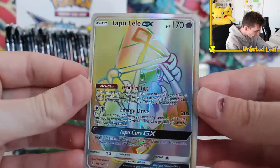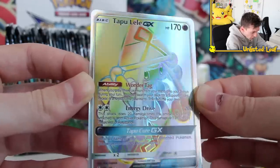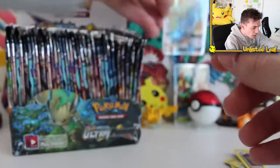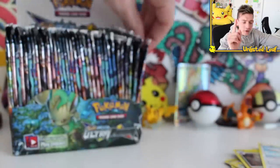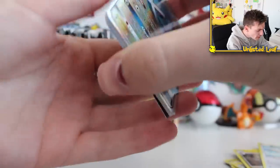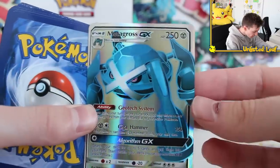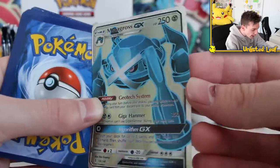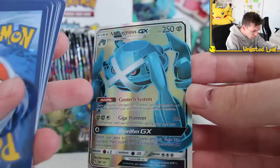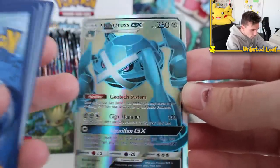I was really expecting the worst box ever, but this is pretty good. No texture at all — it's just shiny like a foil. But that's not even bad. I've opened a lot of fake Pokémon cards in my time and seen a lot of different stuff, but they must have got new printers. A full-art Metagross GX — Gigahammer algorithm GX. Pretty HD, not bad at all.